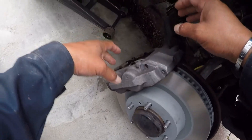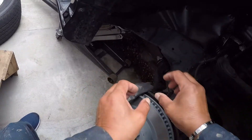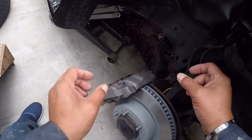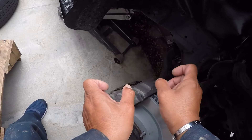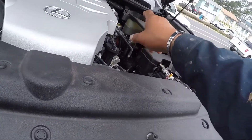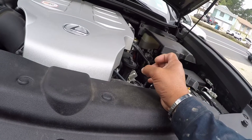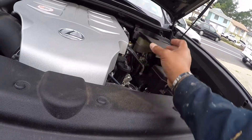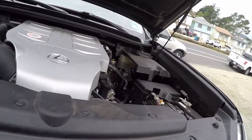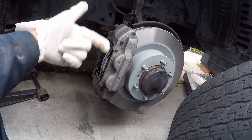Since we're putting in new pads, your brake fluid level will go up because the piston expands back to its initial settings. Just make sure you double-check your reservoir for brake fluid, because every time you compress the brake piston back to original, that level will go up. Double-check while you're doing them one by one.